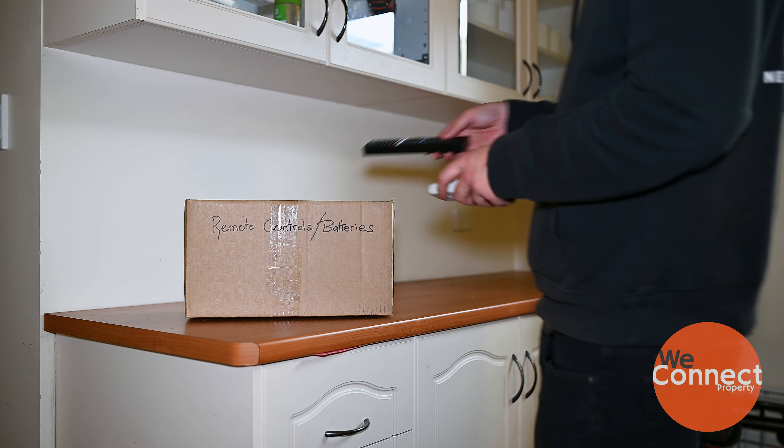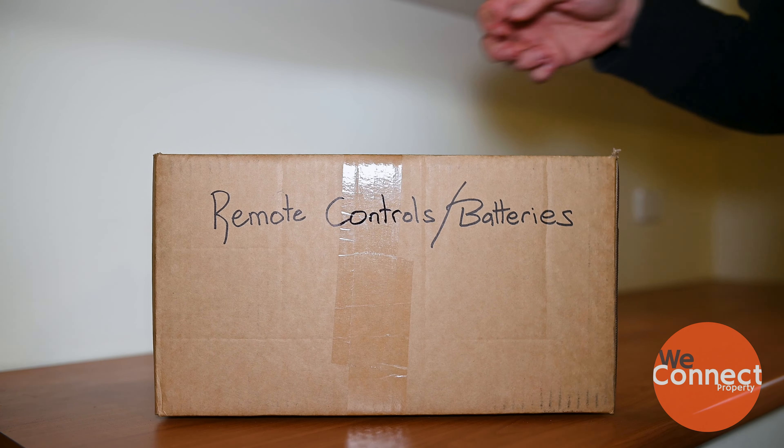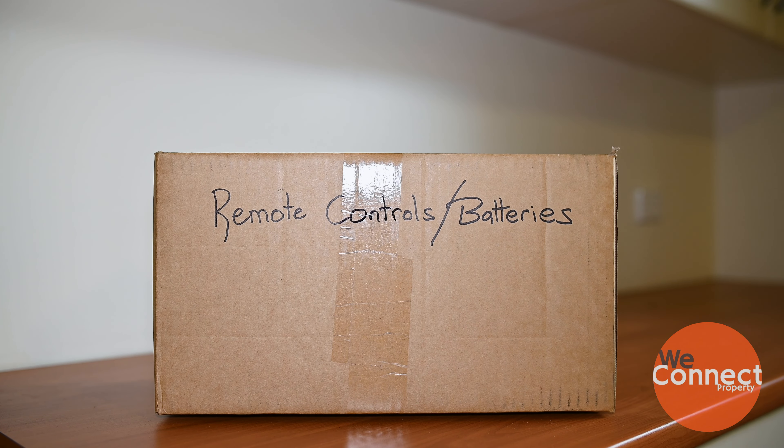Don't forget to label boxes and try to write what you have in them. This will help you find things when you're unpacking.